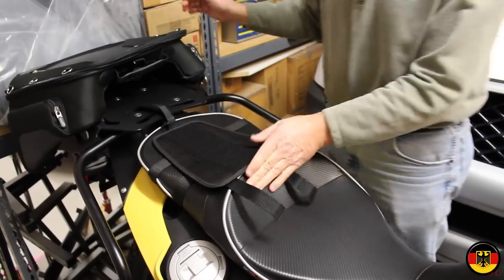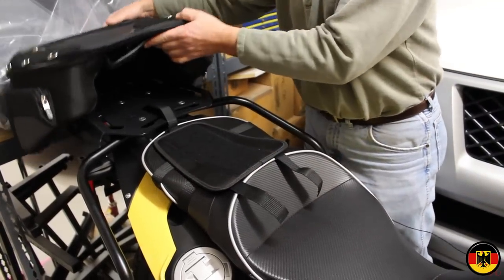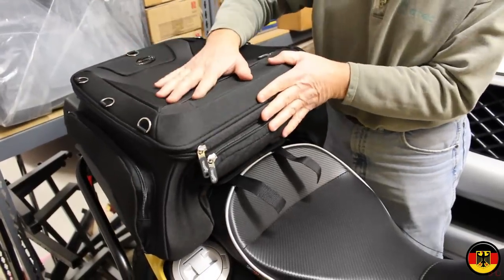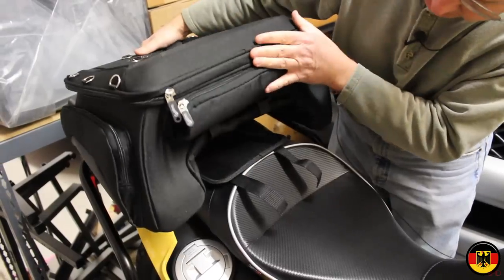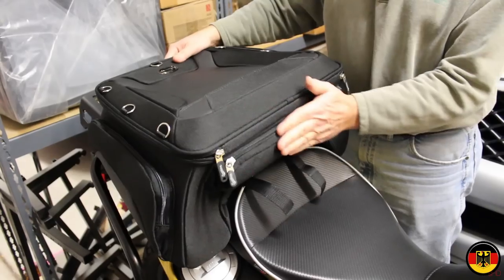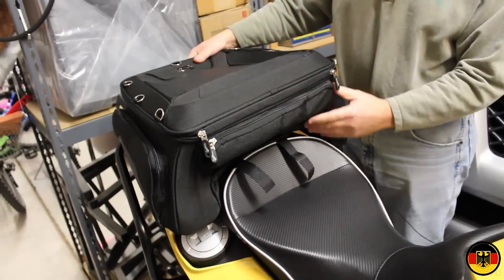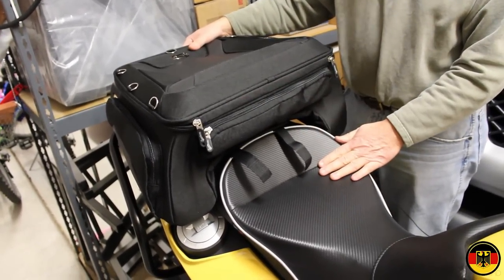So it should fit just like this, which I think is actually better, and it gives me kind of a little cushion here to lean against. So I'm going to hook it up and see how it works out.